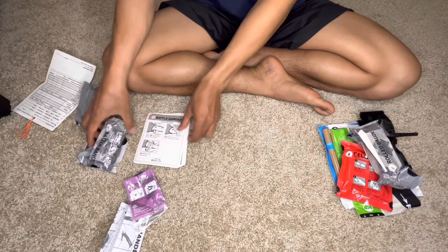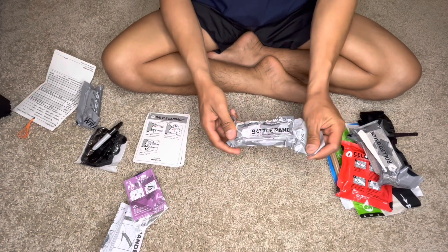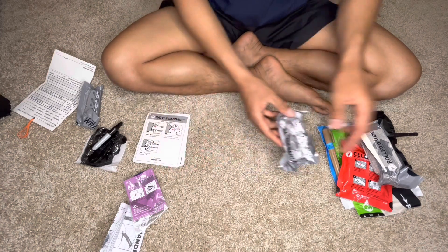The next one will be the battle bandage. Same thing — still sterile. I don't want to contaminate it so I won't open it.